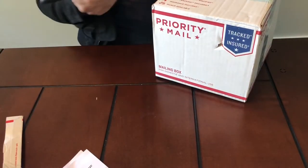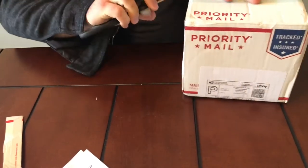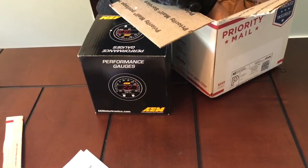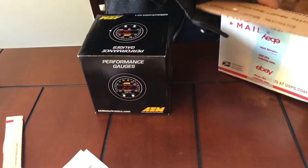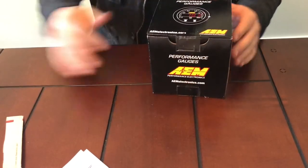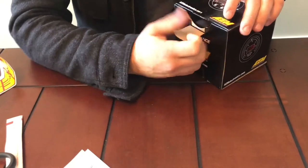Going on to number two — this one has the Boost Projects little logo on it. This is the AEM boost gauge. I think this costs about $200 shipped, random inbox.